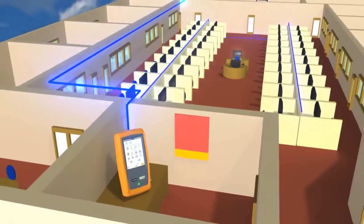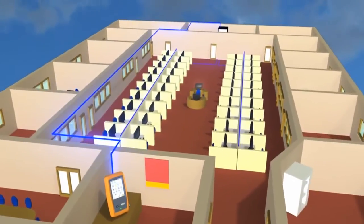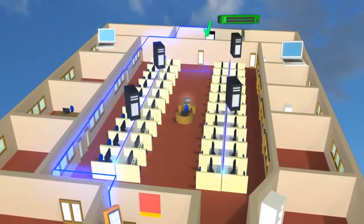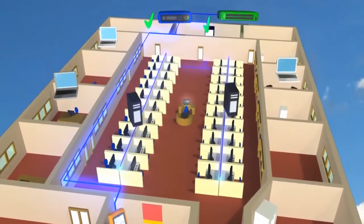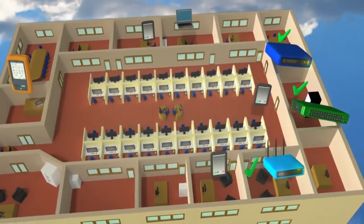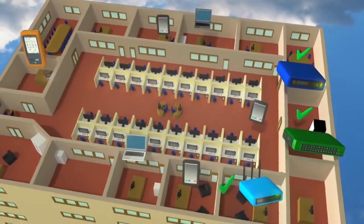It starts by testing the cable and the connection to the nearest switch before checking all devices on the local network and the gateway router. The OneTouch AT also connects to your wireless network and discovers all the local wireless devices.